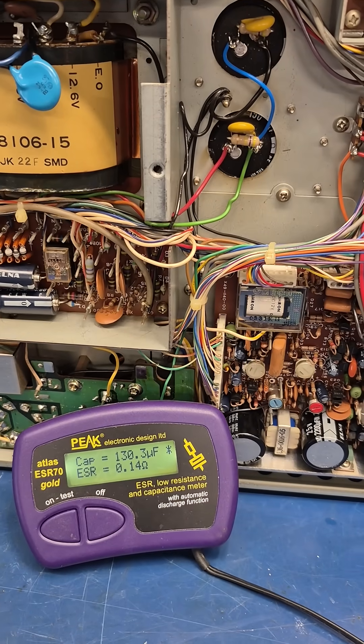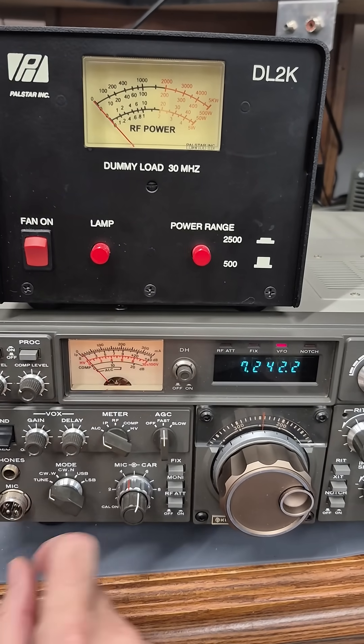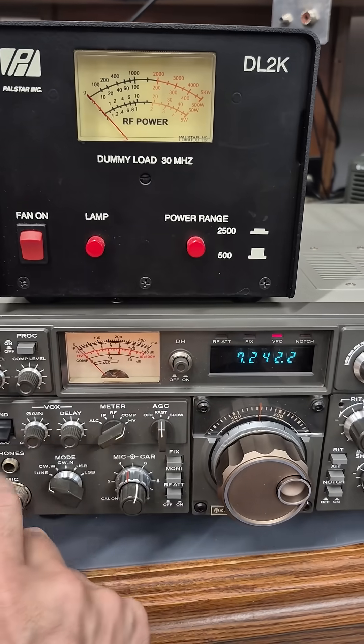Let's get it powered up and test it. Here we go — we're testing the A30. There's my ALC; you can see I have output. Go to IP, dip it. Let's take a look at the high voltage.